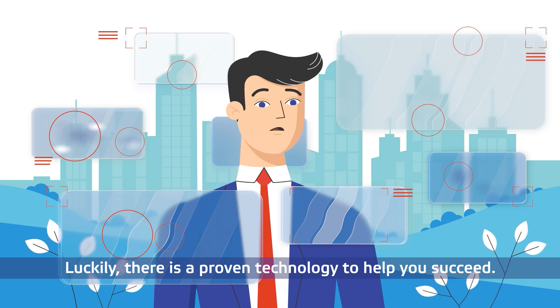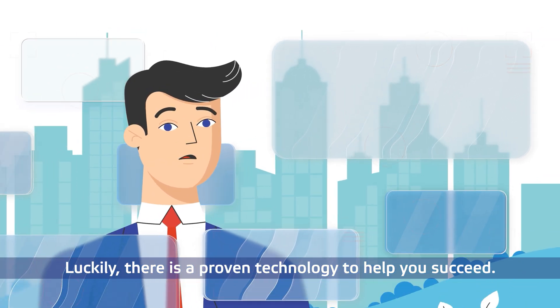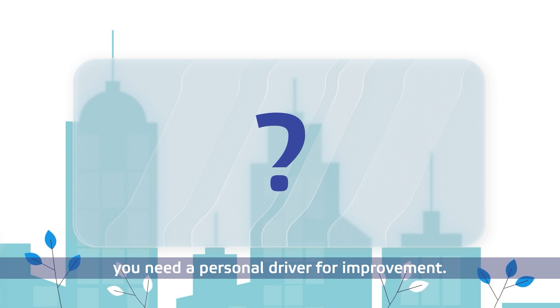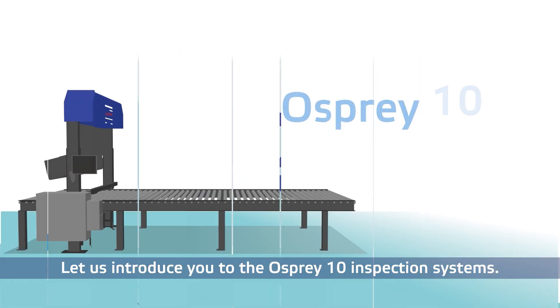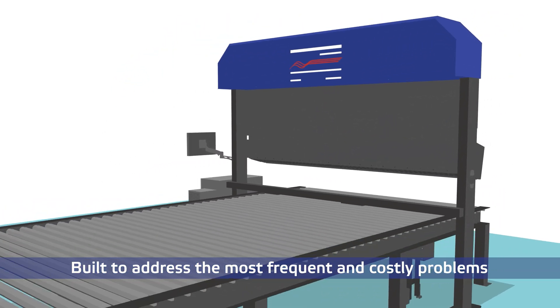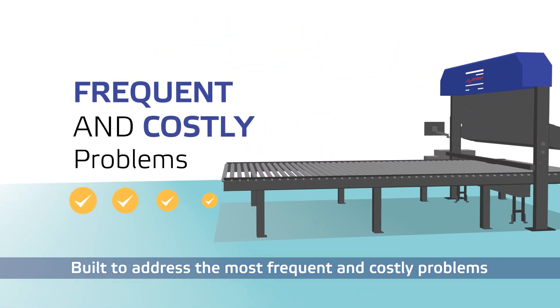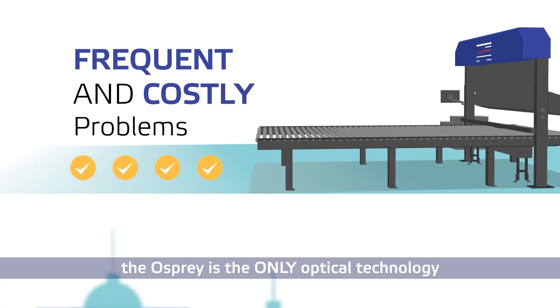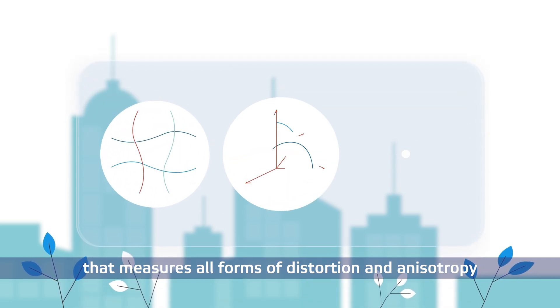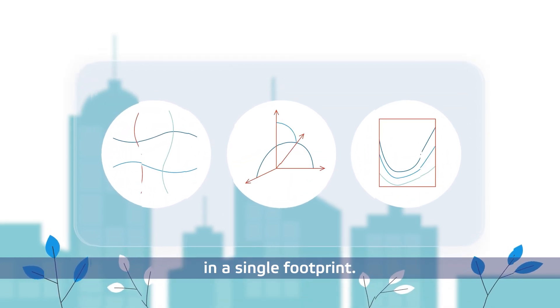Luckily, there is a proven technology to help you succeed. To develop your glass manufacturing business, you need a personal driver for improvement. Let us introduce you to the Osprey 10 Inspection Systems. Built to address the most frequent and costly problems of glass manufacturing, the Osprey is the only optical technology that measures all forms of distortion and anisotropy in a single footprint.